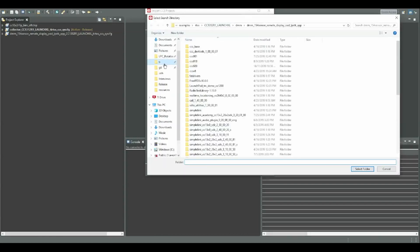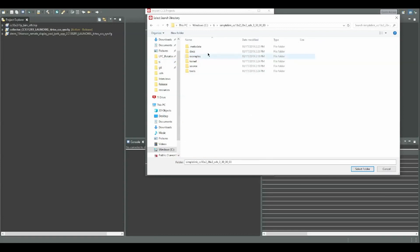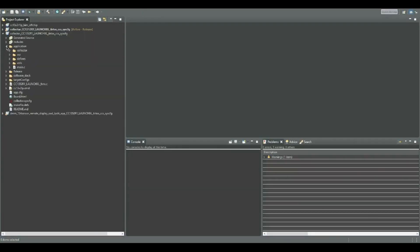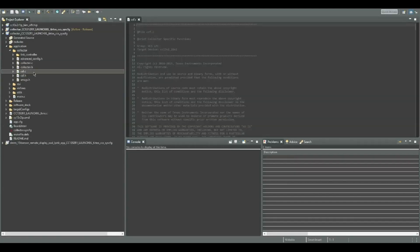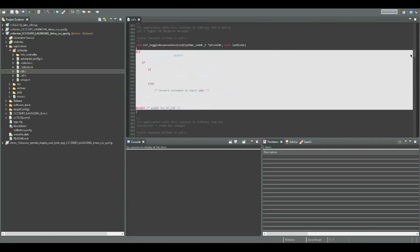With DMM, you can have multiple stacks at once — two types of different communication schemes in a single example. Import the example, open it, go to the application folder, open the collector folder, and go to the csf.c file. This stands for collector-specific functions.